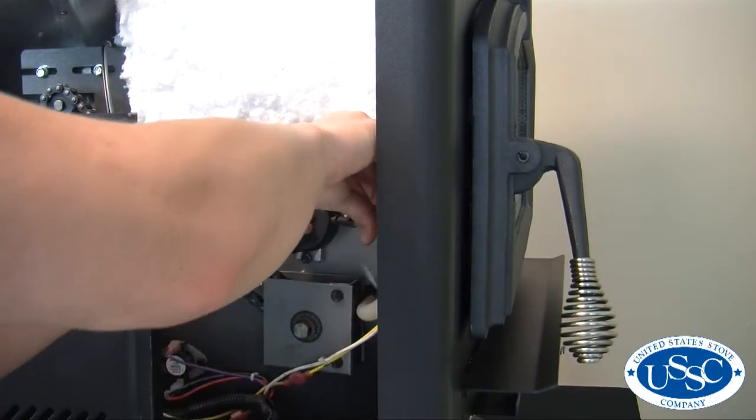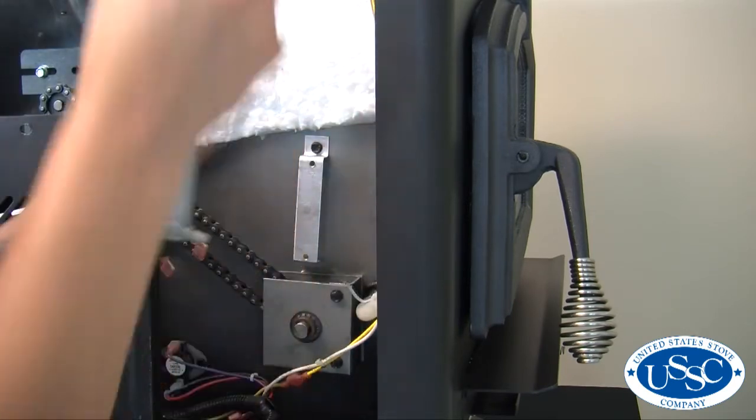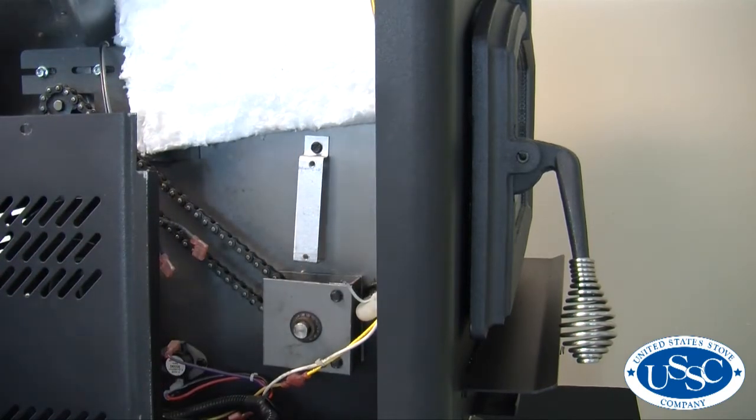Make note of which side of the pressure switch the hose is attached to and then remove the hose. It should be attached to the negative side of the pressure switch.